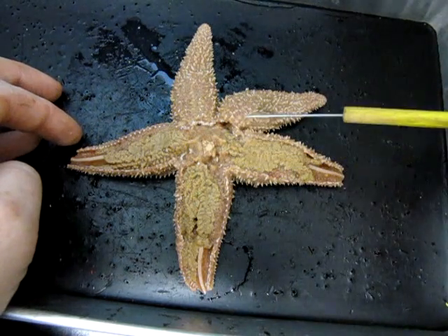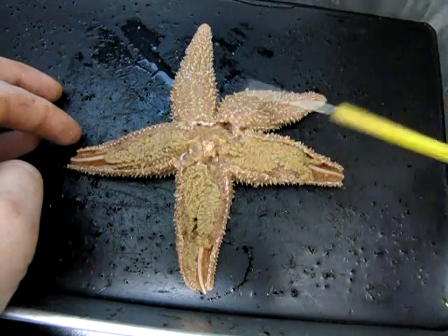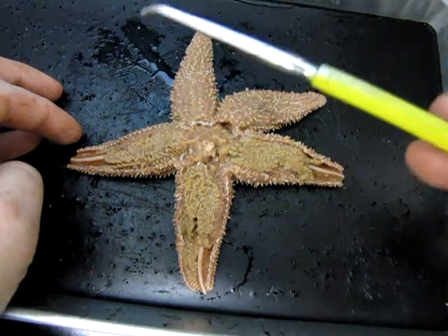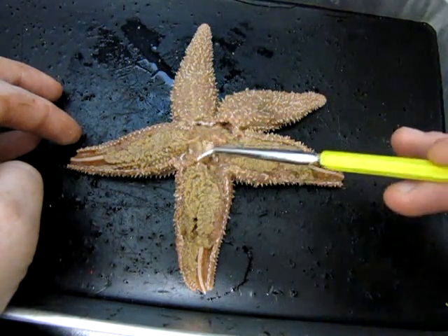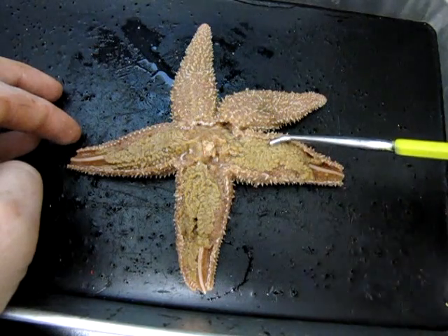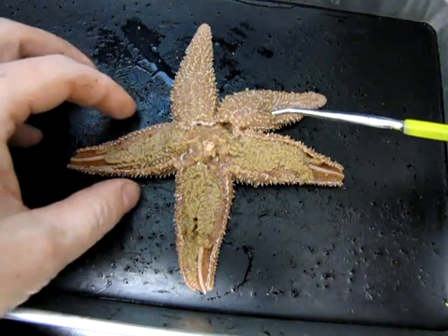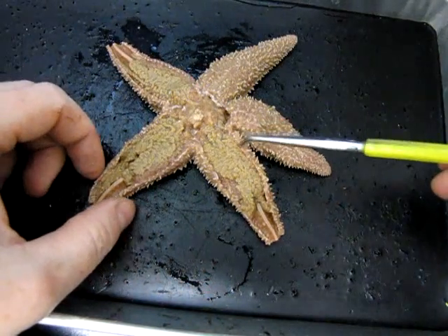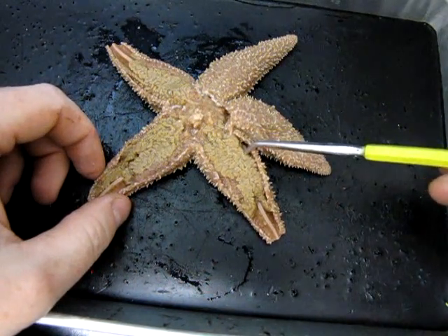The internal structures in each of the arms are identical. The first thing we can see is this rough-looking, spongy brownish mass on top of each one. Those are called pyloric caeca, and they're essentially analogous to the digestive gland that we've seen in other animals.